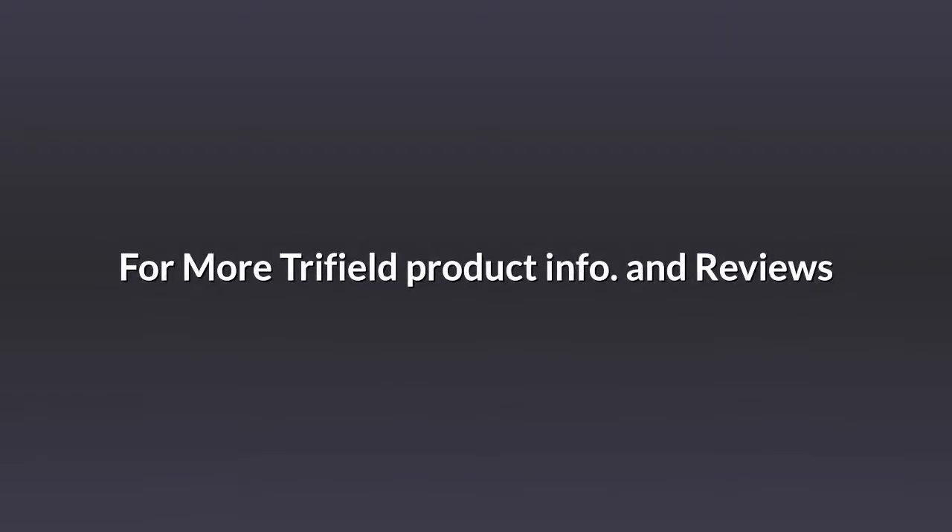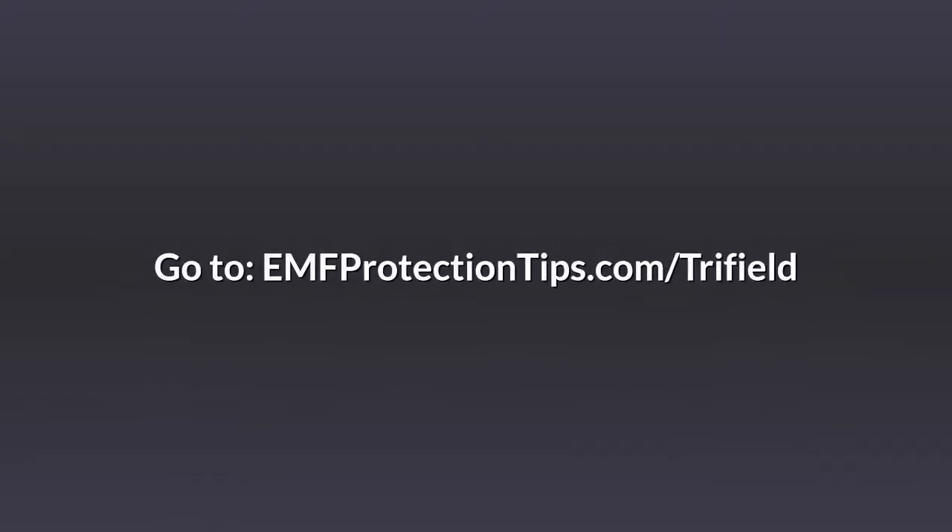For more Trifield product info and reviews, go to emfprotectiontips.com/trifield.